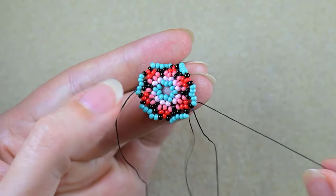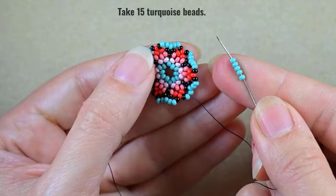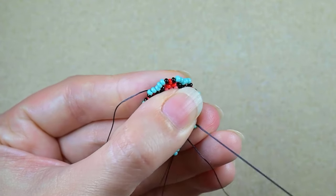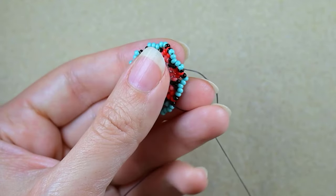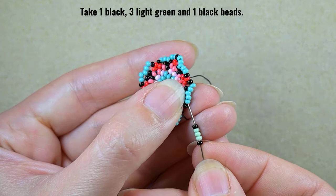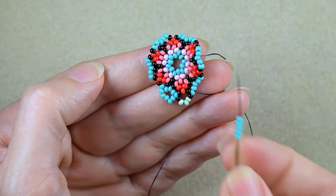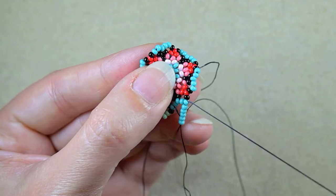Now I want to go through the black and through this turquoise. I need five turquoise beads, and as I'm exiting from the first turquoise I go into the last one, just like that. Then I take one black, three light green beads, and one black, and I'm going into the first turquoise. Then five again — as I'm exiting through the first turquoise I go into the last turquoise.